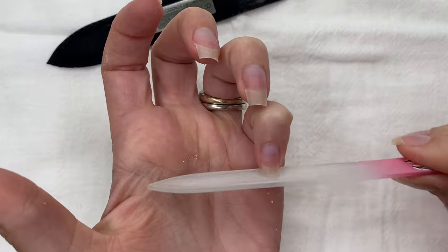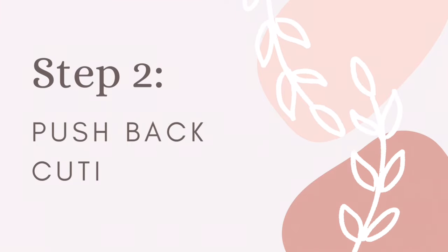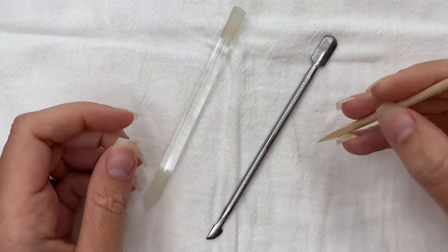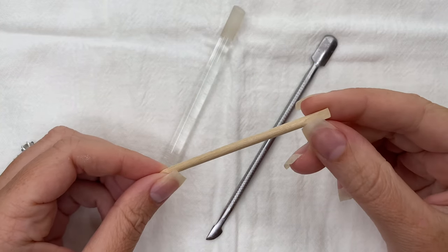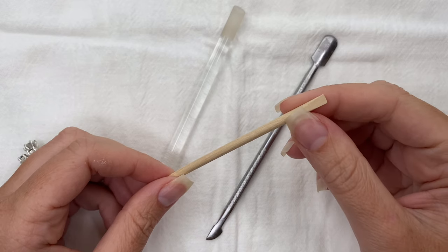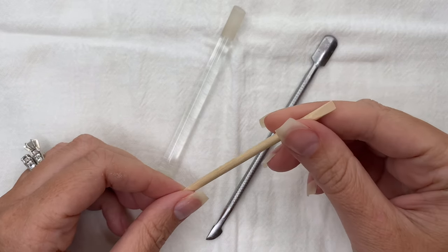First up is this little wooden tool, and this is going to be a don't. These are really not that effective — I do not suggest using them. If you're using one now and experiencing lifting, it is very likely because of this tool not removing enough on your nail plate.